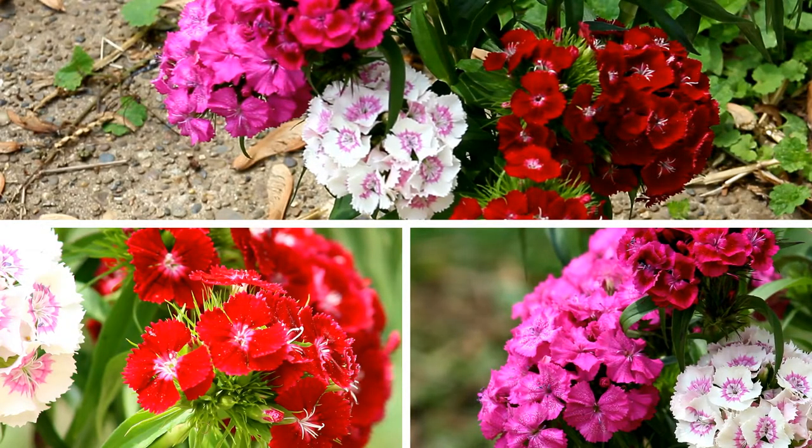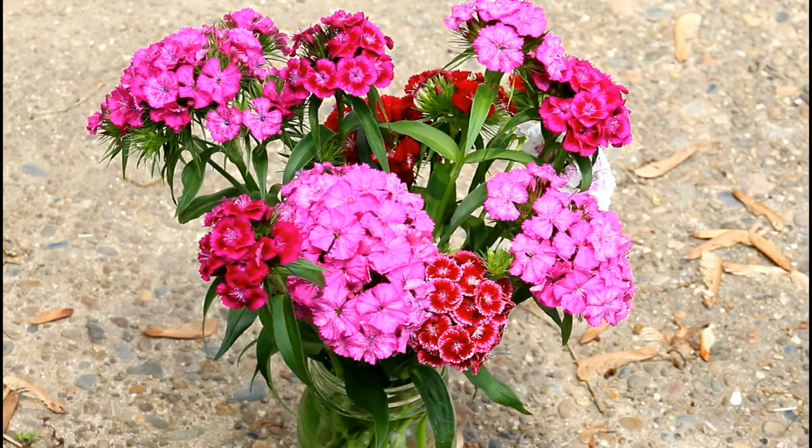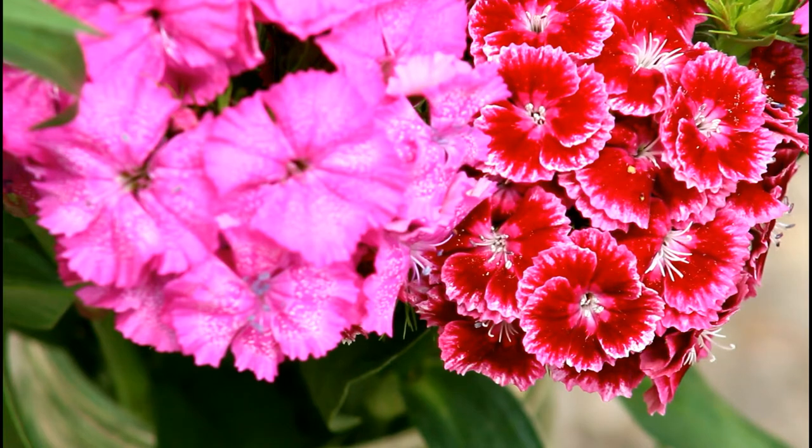It's a biennial — it puts on growth the first year, then overwinters and blooms the second year. Well, these reseeded themselves and they are the most beautiful flowers. They have this beautiful, almost light vanilla scent. If you know what hyacinths smell like, it's a much milder version — not strong and in your face, just a gentle, lovely fragrance.